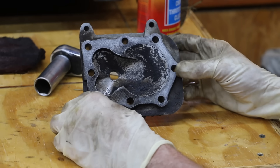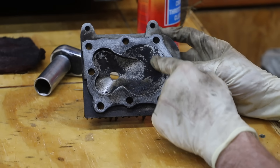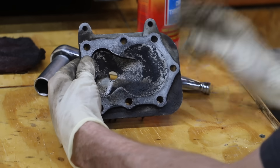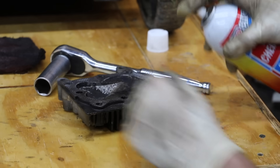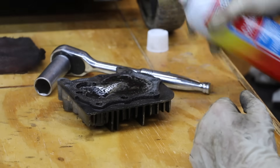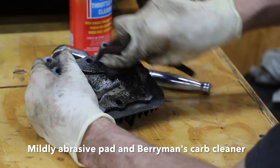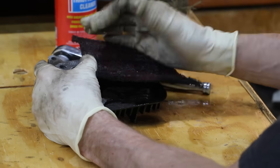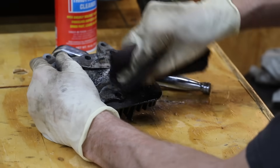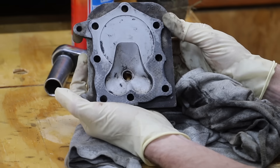The first thing I want to do before I cut into this cylinder head is to go ahead and clean up a lot of this build-up. I'm going to use some carburetor cleaner. This is definitely clean enough.